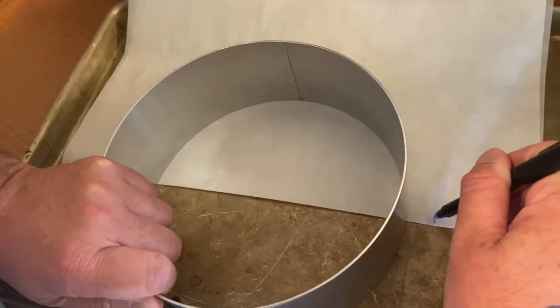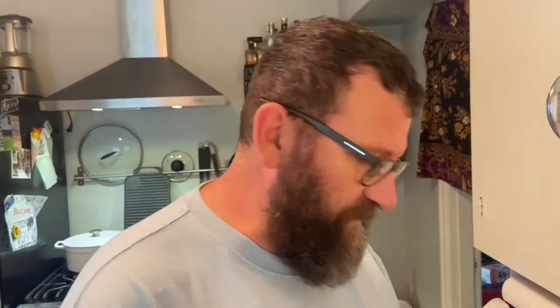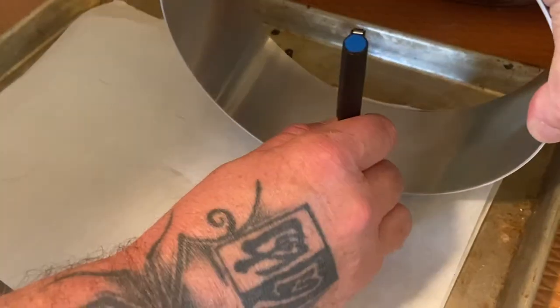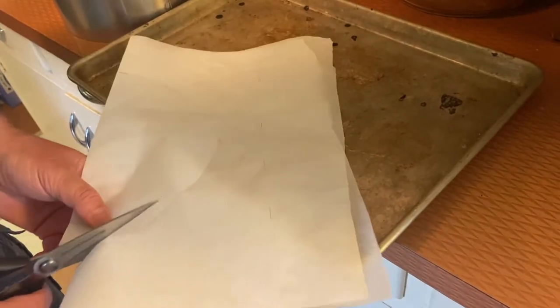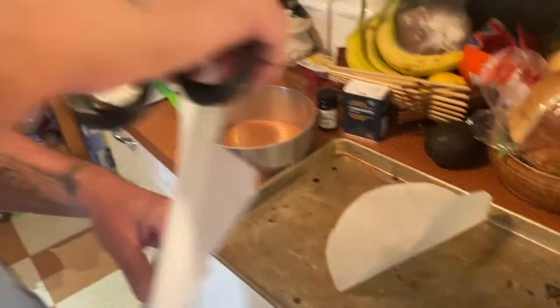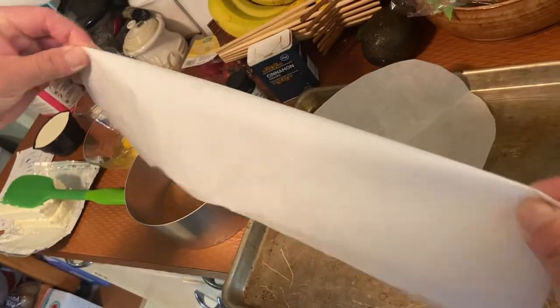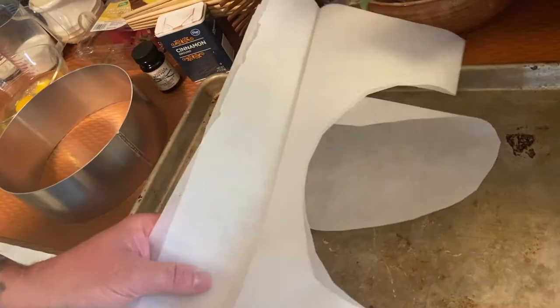So ten inches in diameter. Then we're gonna cut two strips to go around the exterior, along the walls. Just roll your pan to make sure you get a straight line. Cut along the outside, then take that and fold it along that line, making sure you get a straight edge. Then cut two strips along that line.